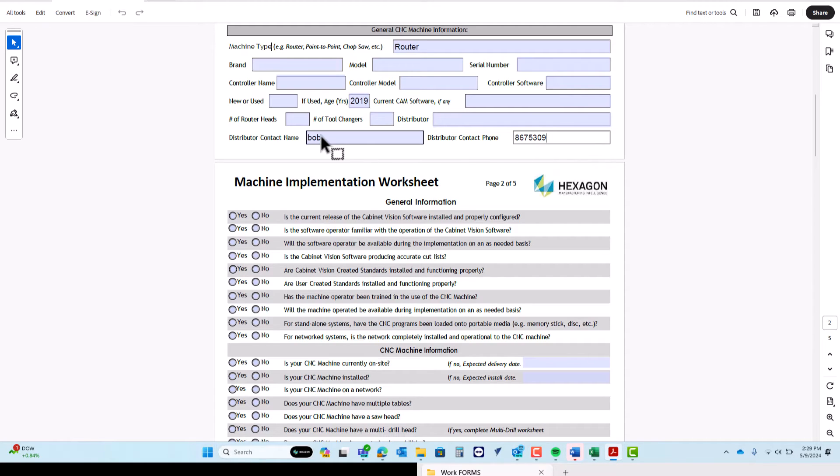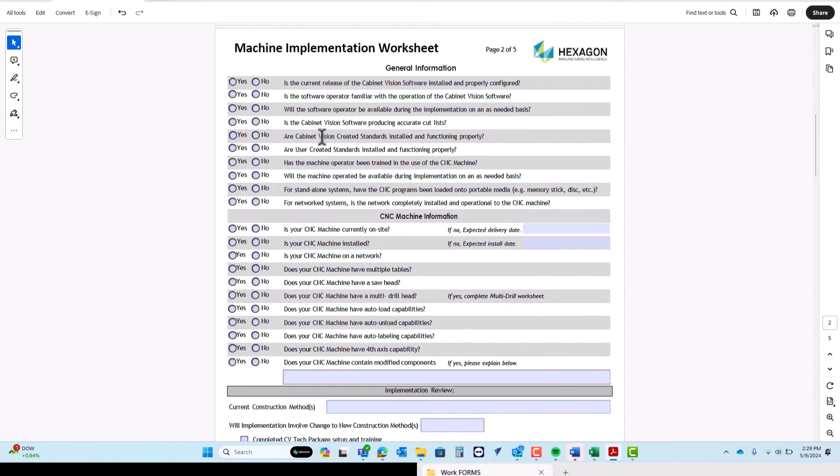On the next page of the implementation worksheet, we have a series of yes or no questions. All of this is going to be based around your existing knowledge of Cabinet Vision. If you don't know much about Cabinet Vision, answer truthfully — we can help you. If you already know quite a bit, feel free to go all the way down the list, checking what you know and what you don't know, and then follow up with your rep for any additional questions you might have.